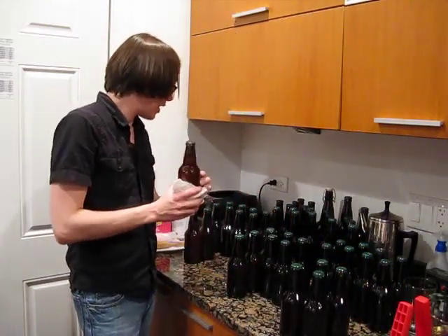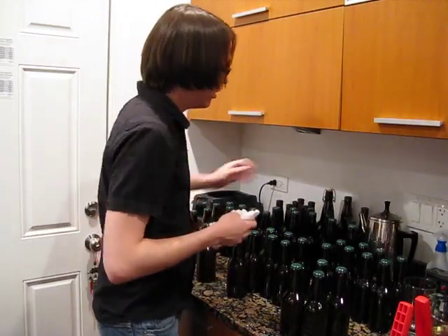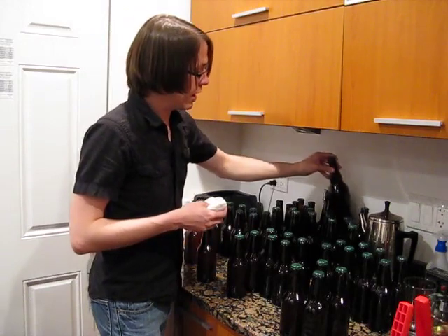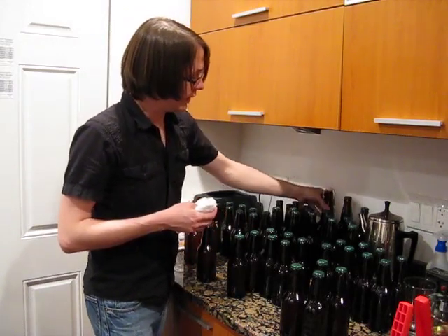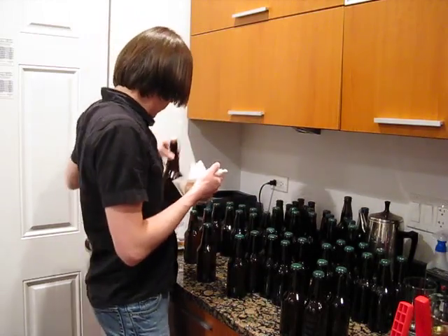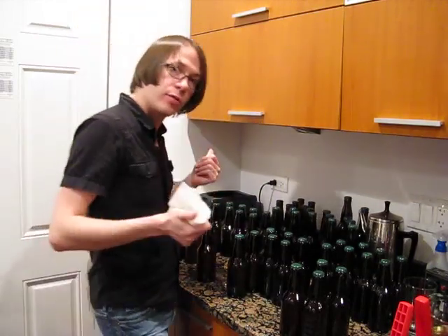We ended up getting 47 twelve-ouncers, two of these larger 22-ouncers, and of course the one big one-liter easy-capper. So not too bad of a turnout at all — quite a full batch. Happy with how that turned out.